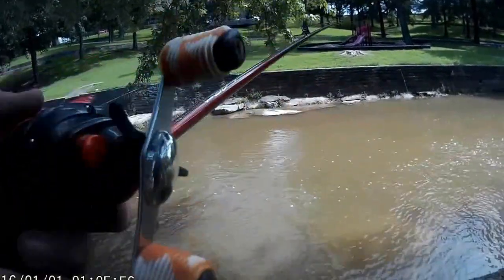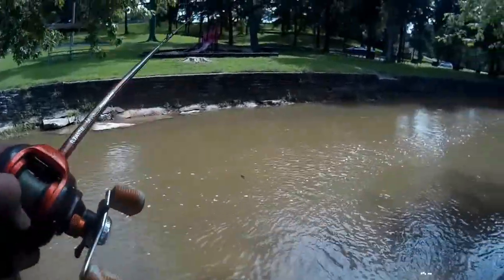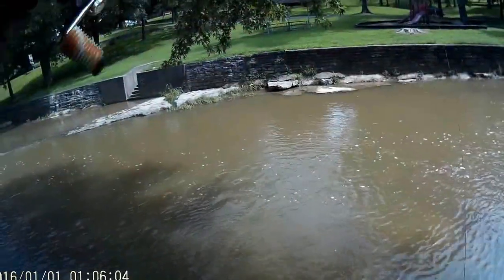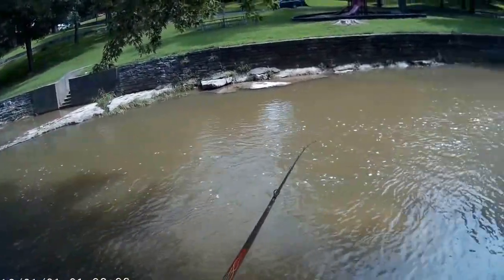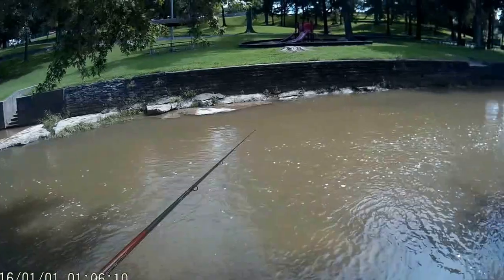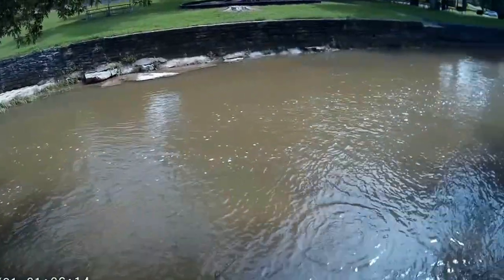Alright guys, fishing this creek right here. It's about three foot deep. So I'm going to throw this 12-foot diving crankbait — because that makes a whole lot of sense, guys.